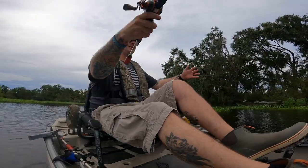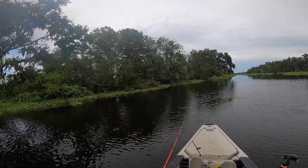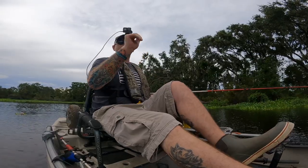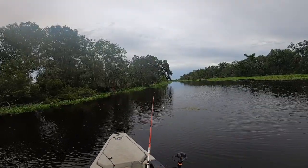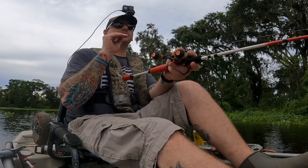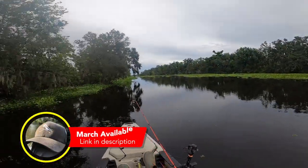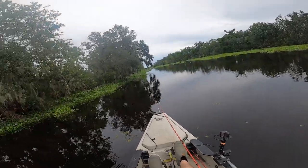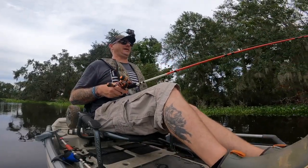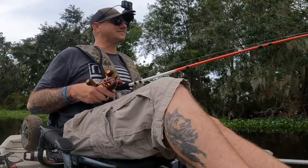Where was I? So again, you throw it out, and when you retrieve it you're gonna give it a couple jerks — two pops, let it sit for a second, one pop, two pops, maybe a third, let it rest, pop pop pop. That thing's gonna dart, stop, and kind of start floating up, and that's gonna represent a dying baitfish. Bass — or garfish in this instance — are gonna snatch it. Most of the time it'll be on that pause, or right after the pause on that jerk, they're gonna take off with it. For deeper diving jerkbaits, sometimes you cast them out, give it a couple cranks to get it to dive to the depth you want, then start working it. But this one only dives maybe a foot, foot and a half at most.